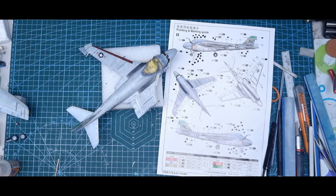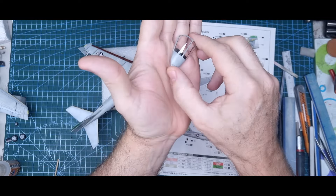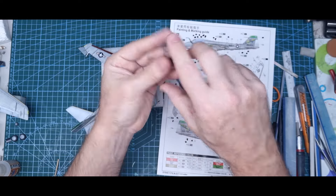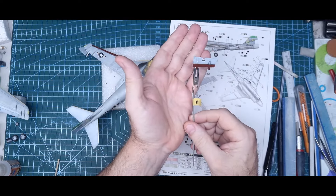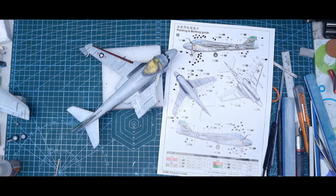Now it's a matter of a wash and getting it all together. I painted up the canopy, cleaned out the panel lines and seam lines that were in the sides of the glass — they shouldn't be there — polished them out, and dipped it in the Future. Put on the interior parts and all the other parts that had to have decals: no-step markings, aircraft number. All that's done. So I'm going to give it the Flory Models dark dirt wash, as per my normal quick method for giving an aircraft a wash.